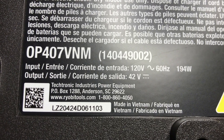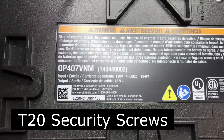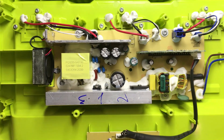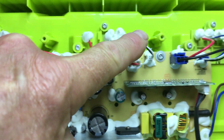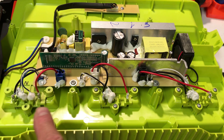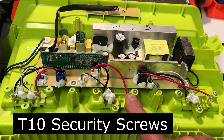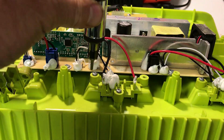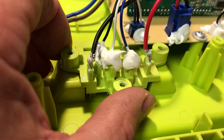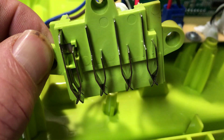This charger is the OP407 V&M model. To open the charger up it looks like there are eight T20 security screws, so we'll get those removed. The two sides of the unit open up and you can see the leads here for each of the charging ports. Got a cooling fan here. There are three battery connection areas and each one has three T10 screws that have to be removed. Once the screws have been removed you can take the connector out and we're going to solder wires to the minus and to the plus terminals.